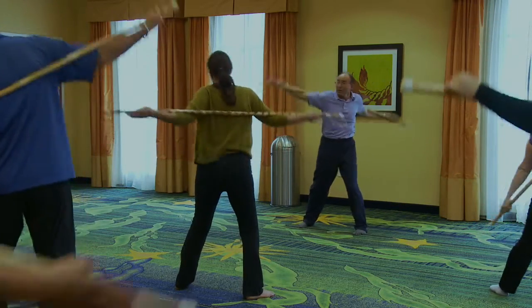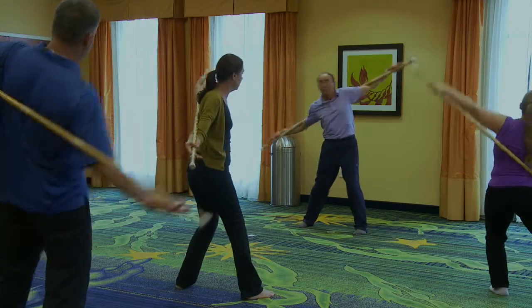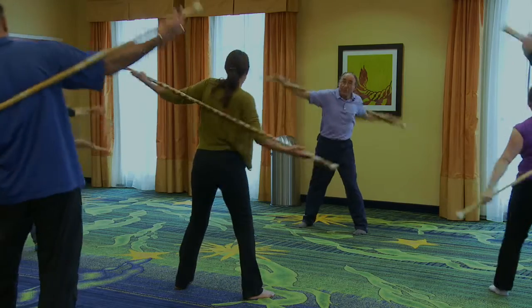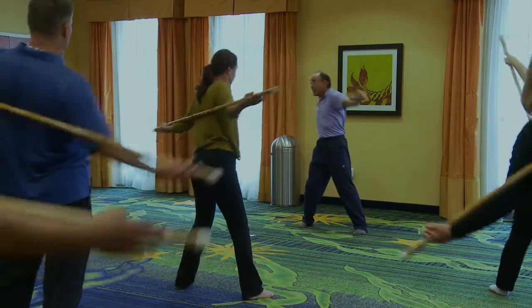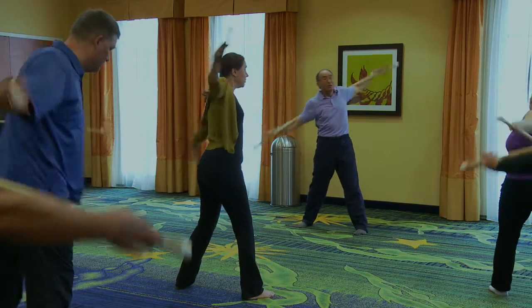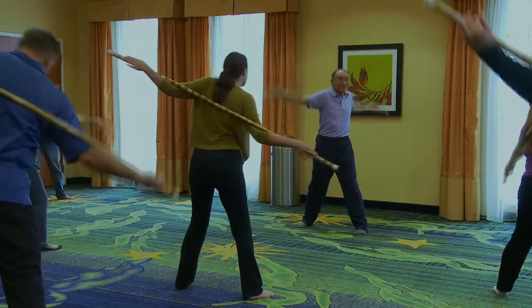Breathe in, breathe out. Observe how you're learning. Observe where your mind is. I'm just giving you instructions, but you're governing what goes on between your ears. So let's go forward. As I bring the stick forward, I'm making another circle — a little variation.